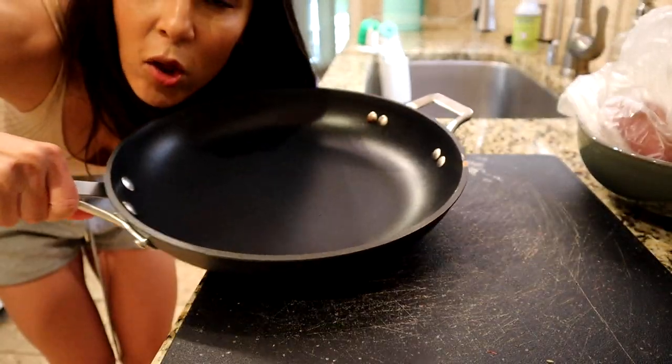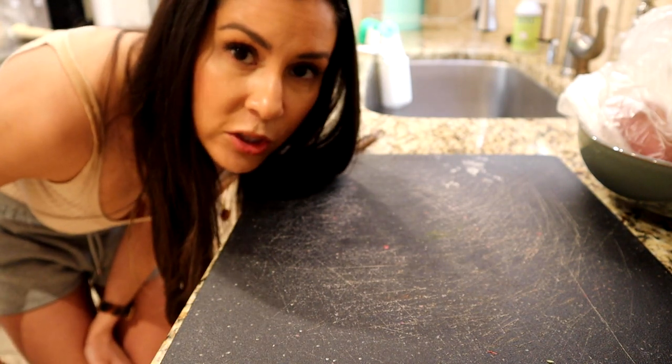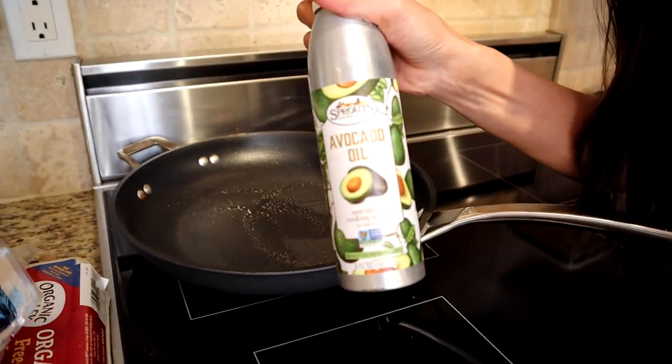Step one is we're gonna turn on our pan and chop up our veggies. For the veggies piece, I didn't really put the macronutrients in the total calorie calculation because the amount of vegetables is so minor it doesn't really matter. I'm also gonna be using one single pan for this entire recipe because we don't like doing dishes here. Spray your pan with any oil spray — I'm just using avocado oil.